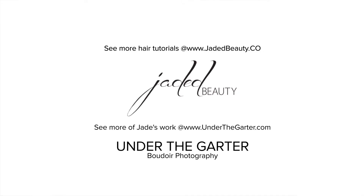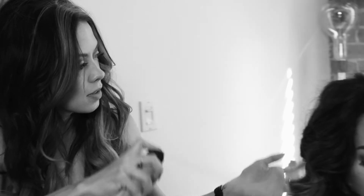Hi, I'm Jade with Jaded Beauty, and today we're going to show you how to do big Victoria's Secret bombshell hair — so lots of curls, lots of texture, and volume.